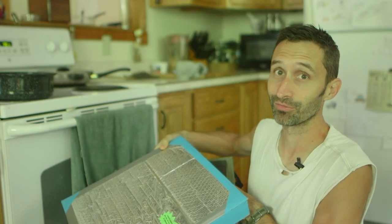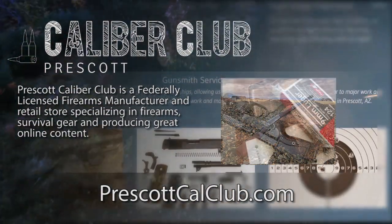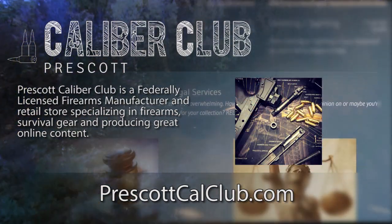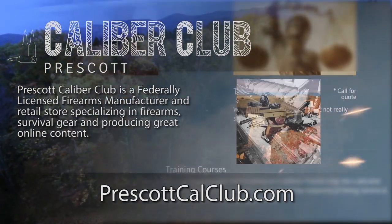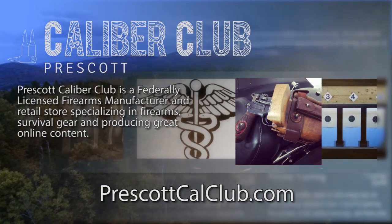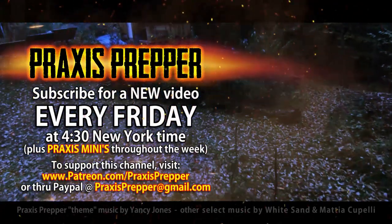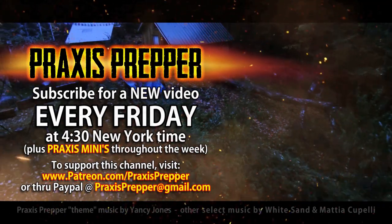That's it — thanks for watching. This episode has been brought to you in part by Prescott Caliber Club and Jeske Defense Strategies. Prescott Caliber Club is a federally licensed firearm manufacturer and retail store specializing in firearms, survival gear, and producing great online content. If you want to thank them for supporting this channel, go check them out at prescottcalclub.com. Please subscribe and tune in every Friday at 4:30 New York time for a new video, and if you'd like to support this channel you can do so through Patreon or PayPal.